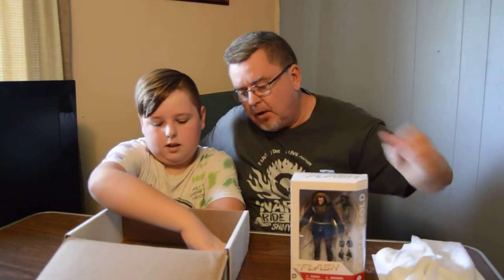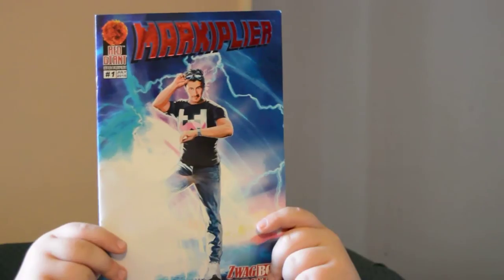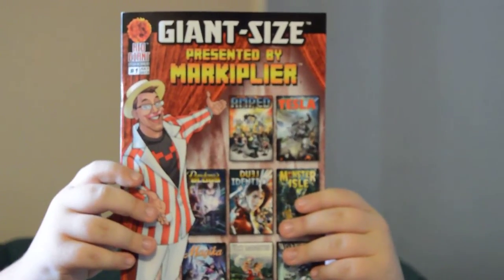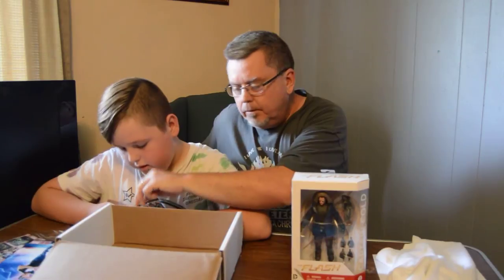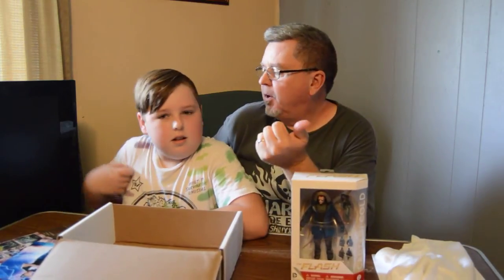Let's get that comic book out, because that is a Markiplier comic book — it is number one, a swag box exclusive. It's a giant size presented by Markiplier. You're a Markiplier fan — he's one of my favorites. I think there's three kinds of people in the world: people who like Markiplier, people who don't like Markiplier, and people who have no idea who Markiplier is. I know who he is — he can be pretty amusing at times. But you watch him a lot.